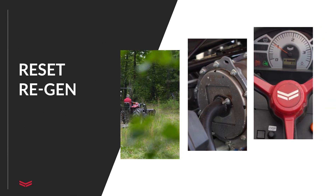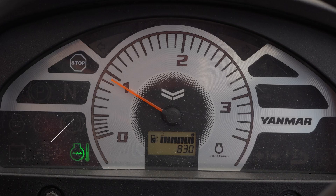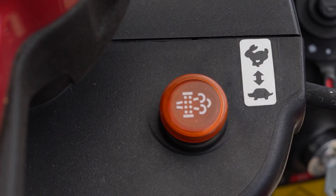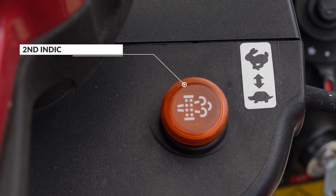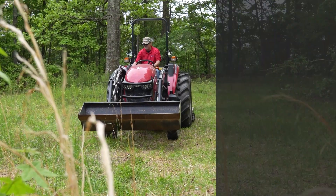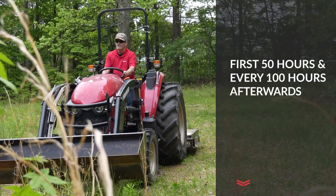The next level of regeneration is called reset. This is the first time the operator will have an indication on the tractor panel. The tractor can be operated during a reset regeneration. This is also the only regeneration that will be part of periodic maintenance, scheduled at the first 50 hours and then every 100 hours after that. Reset will also occur if assist regen is unable to lower soot. Tractors will not go past reset regeneration if the tractor is properly operated and maintained with no equipment failures.